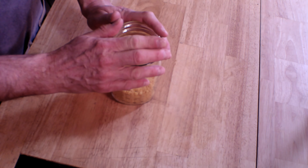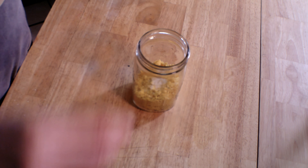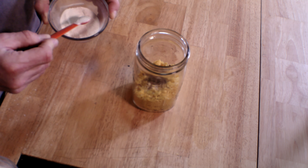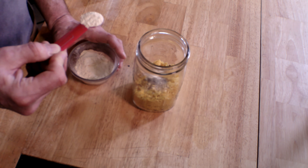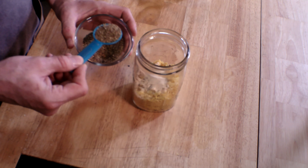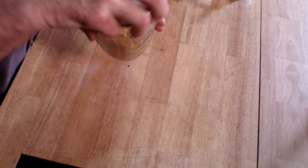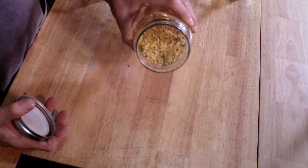It doesn't have to be exact — I think this is more like 2.7 ounces. Anyway, they're in a mason jar and I'm going to add some seasonings. First, a good pinch of salt — maybe a little more than that, because our breadcrumbs are going to season the chicken thighs as they cook. We're also adding a half teaspoon of black pepper, a half teaspoon of onion powder, one teaspoon of garlic powder, and a tablespoon of dried Italian herbs. Put the lid on and give it a good shake.